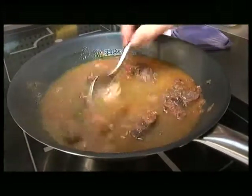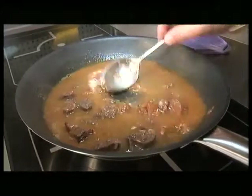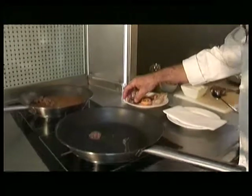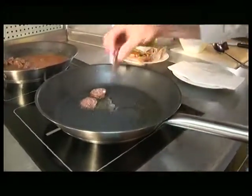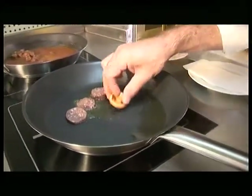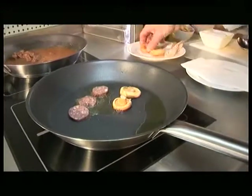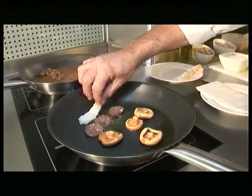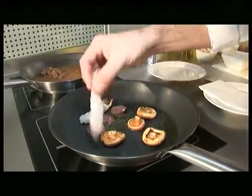Ho mullem ben mullat i ho deixarem reduir a la meitat. El que farem serà marcar la botifarra i mirarem que ens quedi ben cruixent. També hi ficarem els rovellons i els escamarlans.